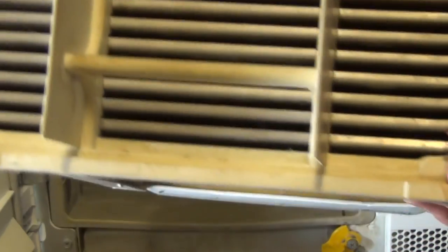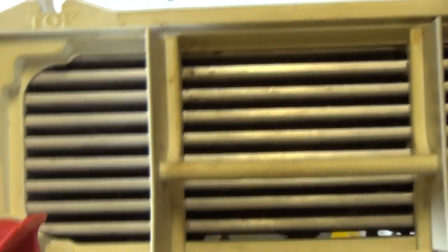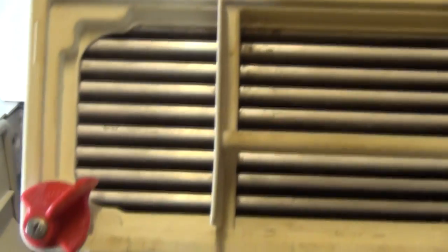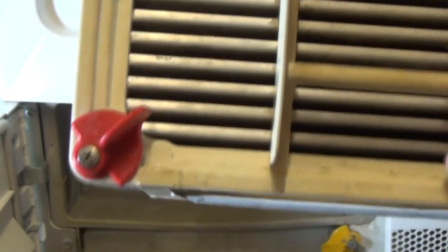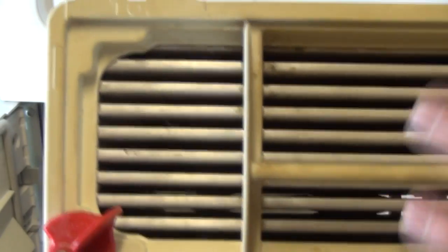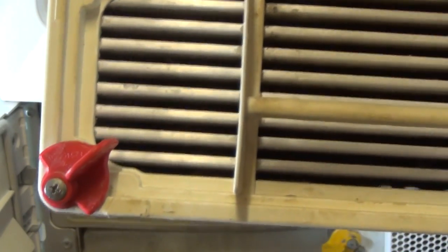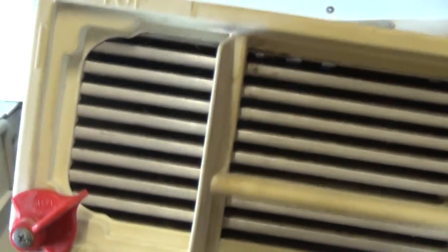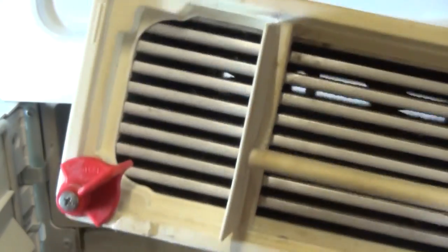Next, take it to your shower, kitchen sink if you've got a large one, or use a hose in your back garden. There's going to be fluff and all sorts in here which needs to be removed. There's a little visor on this — this has already been cleaned and put back in just for demonstration purposes.